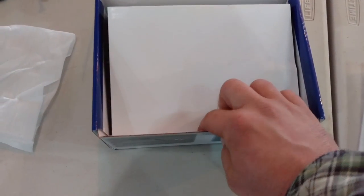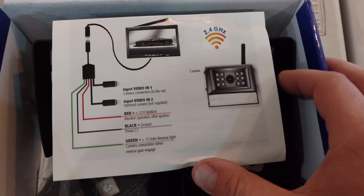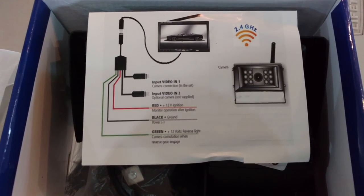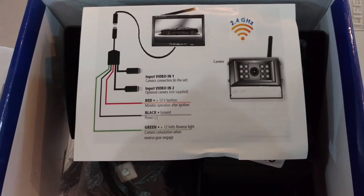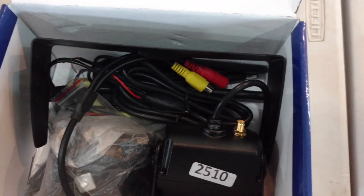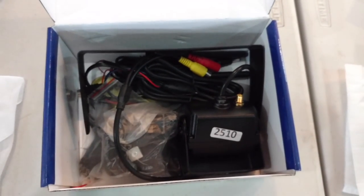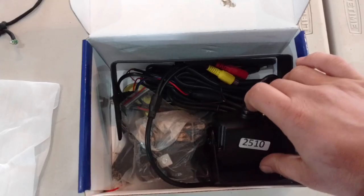Underneath that here, looks like we have instructions. You can run it wireless, or you can run cables if you prefer the stability of a cable system. One thing I like about the wireless system is I can relocate the camera if I'm backing up something or need to put it in front for any reason, so I'm really looking forward to that.